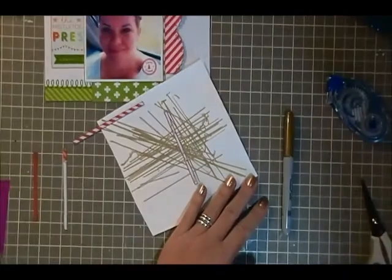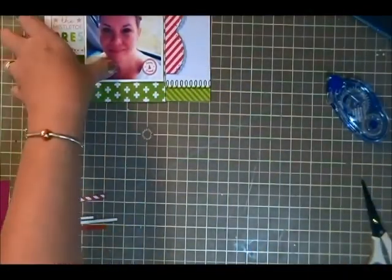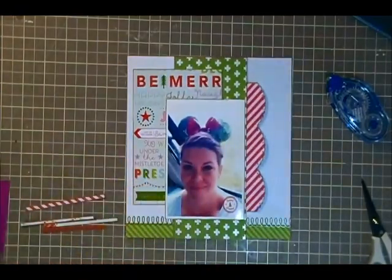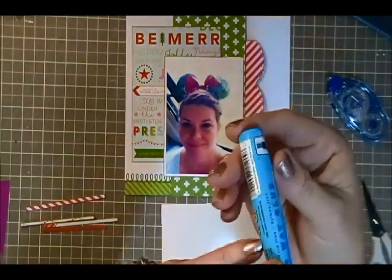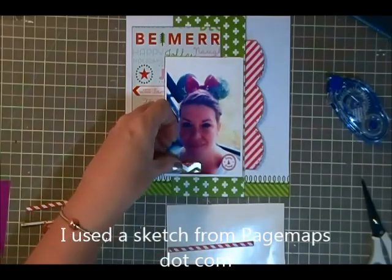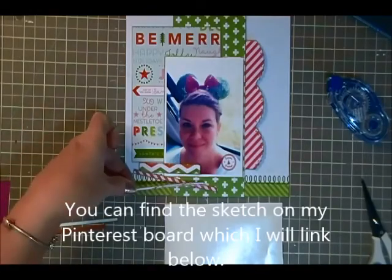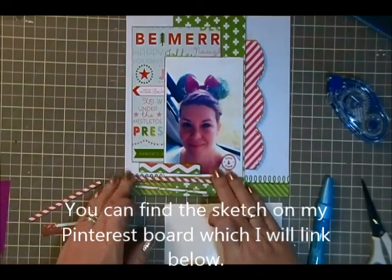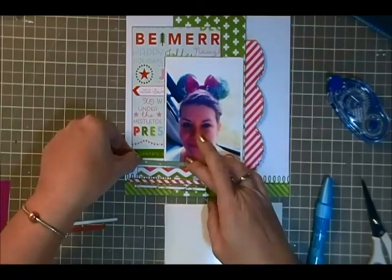So I'm going to finish up with that and now comes the fun part - I need to set all those up and figure out where I want to put those. I am actually using a sketch and I will put the name of the sketch in the video. I found it on Pinterest and this is actually a 2012 sketch - I believe from June 2012 from a website - and right at this moment I don't remember the name of the website but again I will put that in the video.